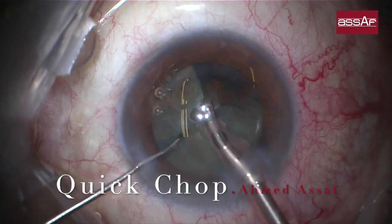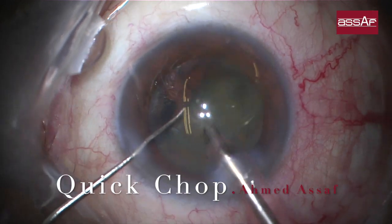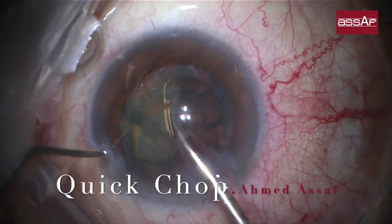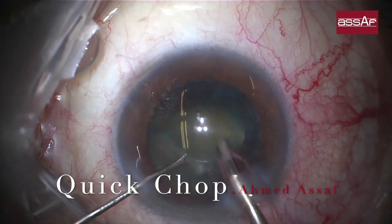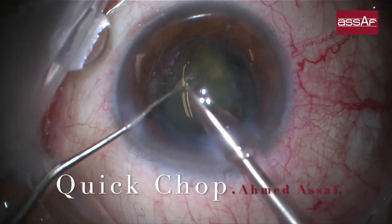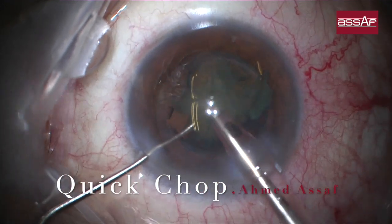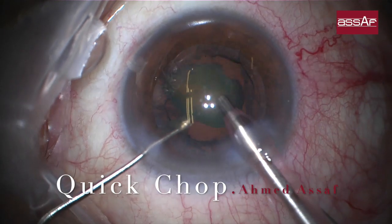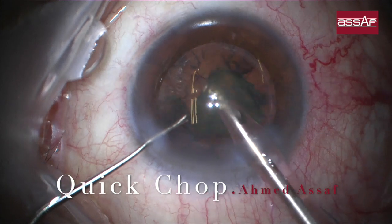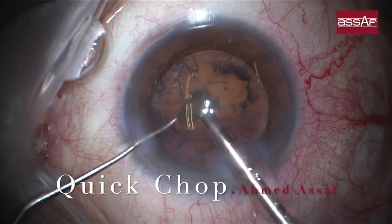The instrument used is a combo instrument — one side is the chopper and the other side is the nuclear manipulator, so switching between them is quick. Each quadrant is brought by high vacuum into the very center supracapsular plane to be emulsified away from the corneal endothelium and safely away from the posterior capsule. This non-edited portion of the video shows how quickly the procedure progresses with the quick chop technique.